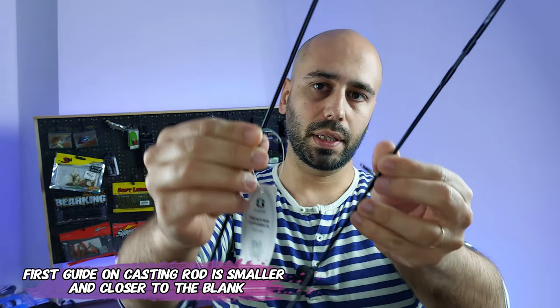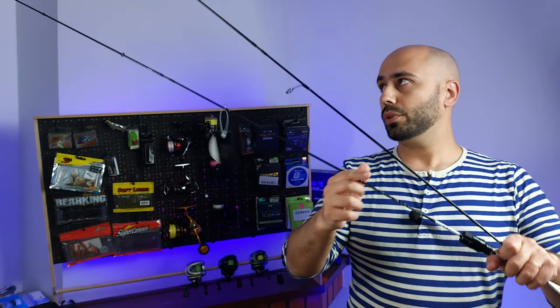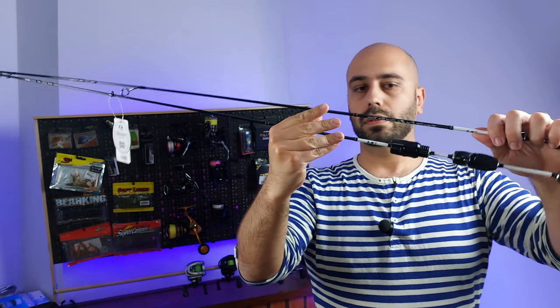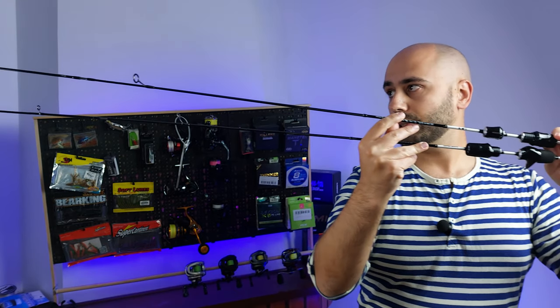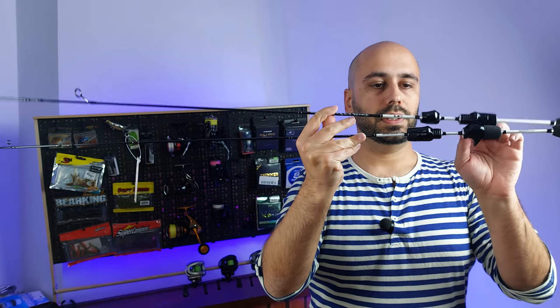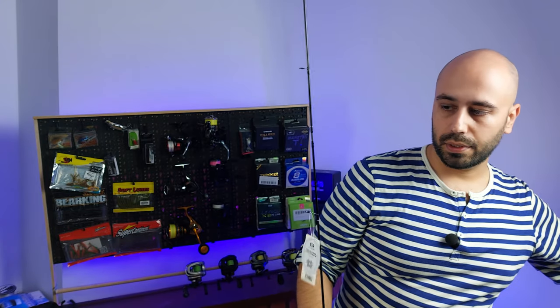The first guide on the casting version is smaller and a lot closer to the blank. Basically the same rod, but with one extra guide and smaller guides compared to the spinning version. You can see the reel seat is bigger on the casting version, and I think it's that plus the added guides that account for the 10 gram weight gain.